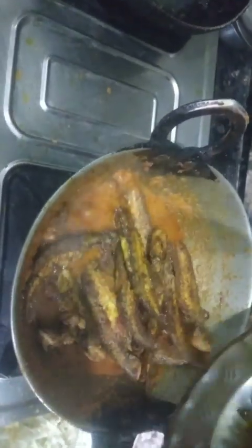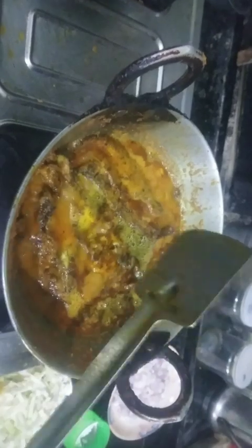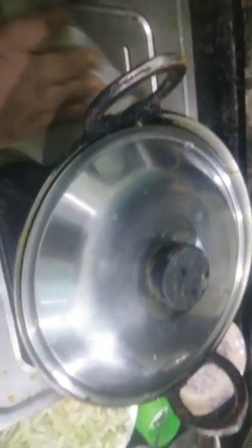I will add fish. I will leave the fish for a few minutes. This fish is made — I am going to put it in the water.